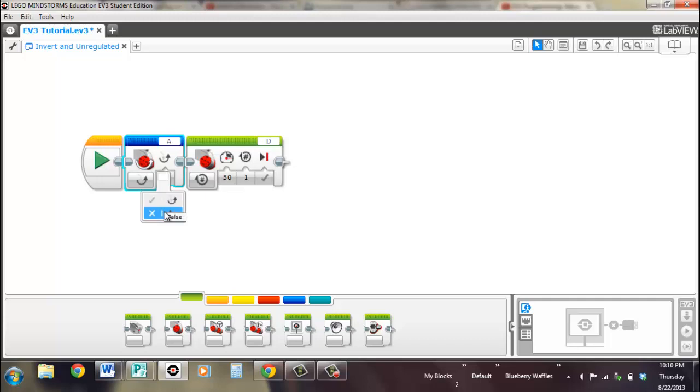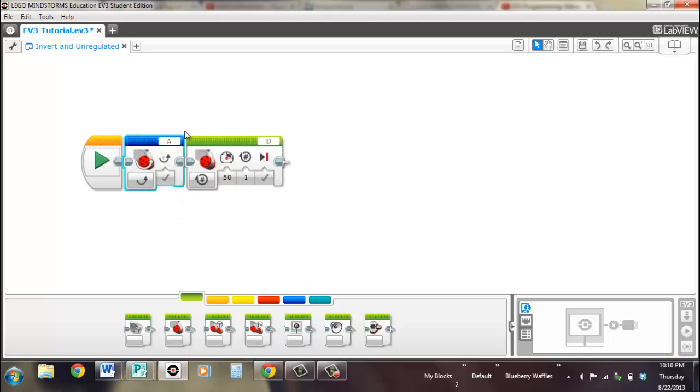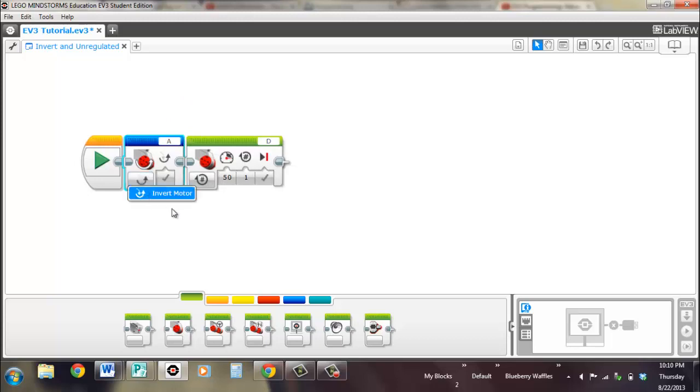When it's false, it will keep it at its original state. You can change your port or have it wired in — there's only one mode and it will stay like this throughout your program until you change it. It will work on both the medium motor and the large motor, but not the steering blocks. For steering, you'll have to use a negative power level. This would be port A. So that's the invert motor.